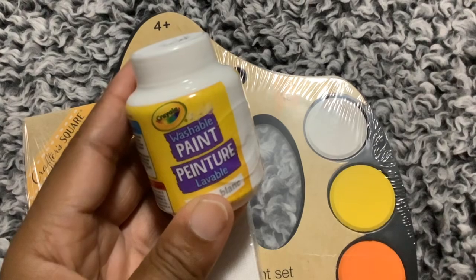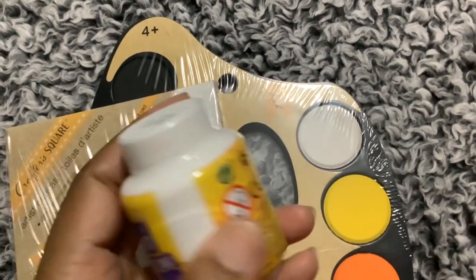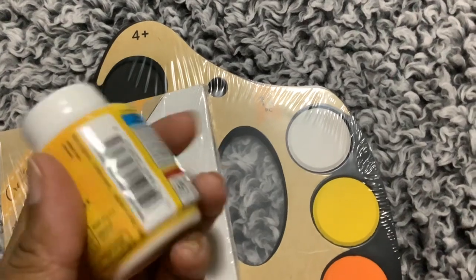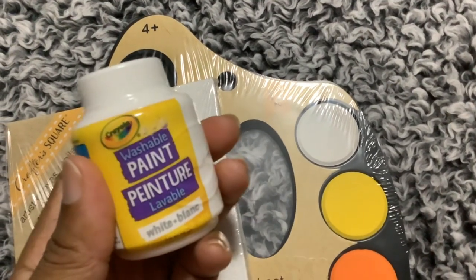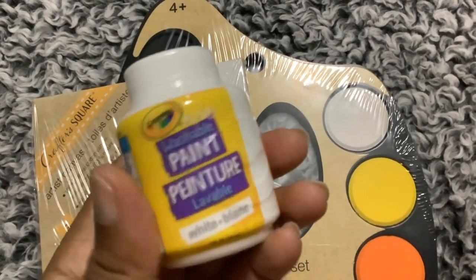And then also this paint here — I don't remember using these before because I like to get the bigger size paints, but I'm hoping this will just work with regular acrylic paint. I will definitely be trying it, and if it doesn't, then I'll let you know.